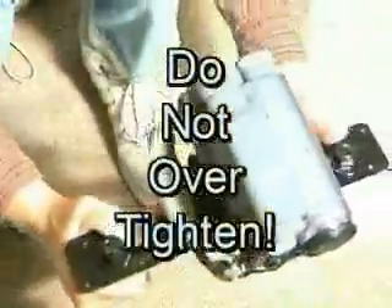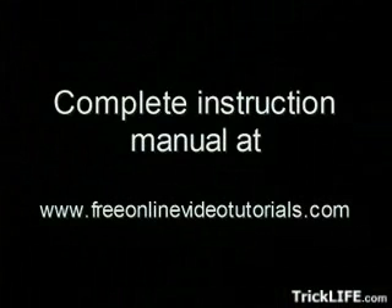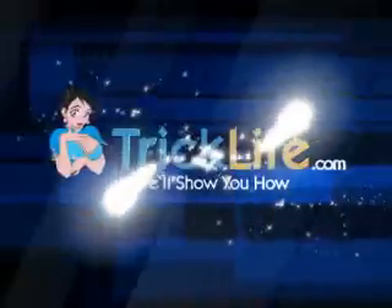Warning: do not over-tighten. That's it — now you're ready to make videos like a professional. I hope that you find this information valuable. Enjoy your new unit. Feel free to email me with any questions or comments. Wishing you the best. www.tricklife.com